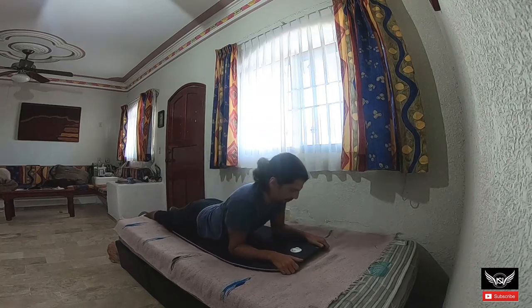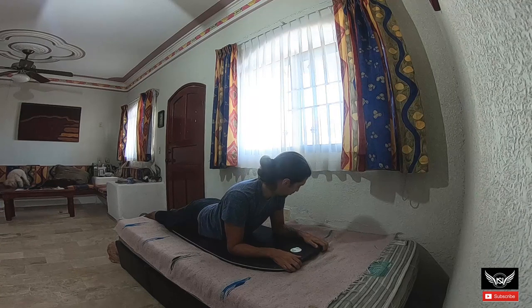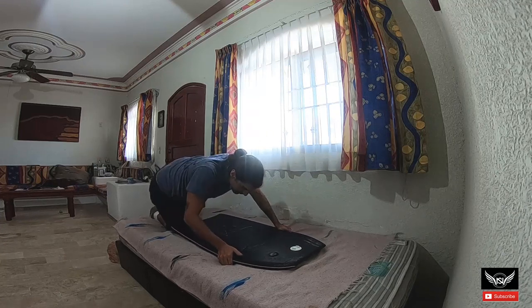Entonces, así está el rollo, mis hermanos — that's how it is. You have to keep practicing. Like in past videos, I'll try to leave a video showing a duck dive or going under the water. I'll look online for one to show you too, so you can get an idea. Remember: always keep hands at shoulder height, raise your head, do the duck dive, and while you're under, stretch your legs out.